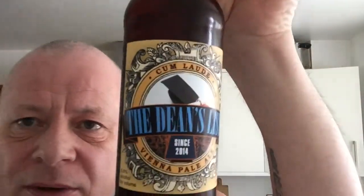Hey everyone, just want a quick beer review. This one was kind of sent to me from Mike at the Dean's List. Look at them labels — that chap knows how to make a label.